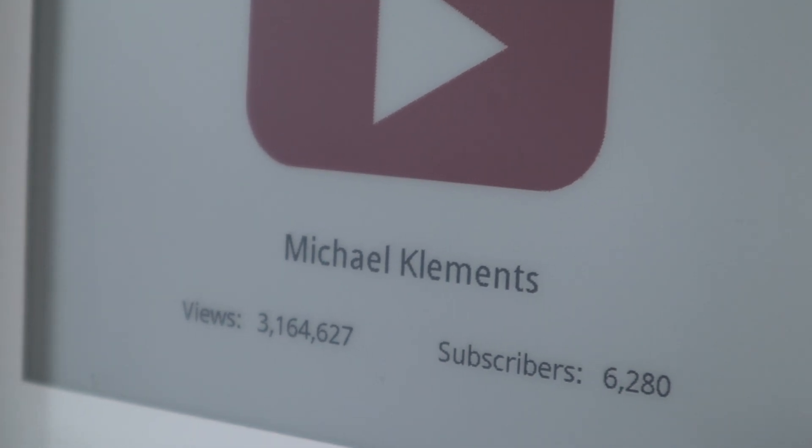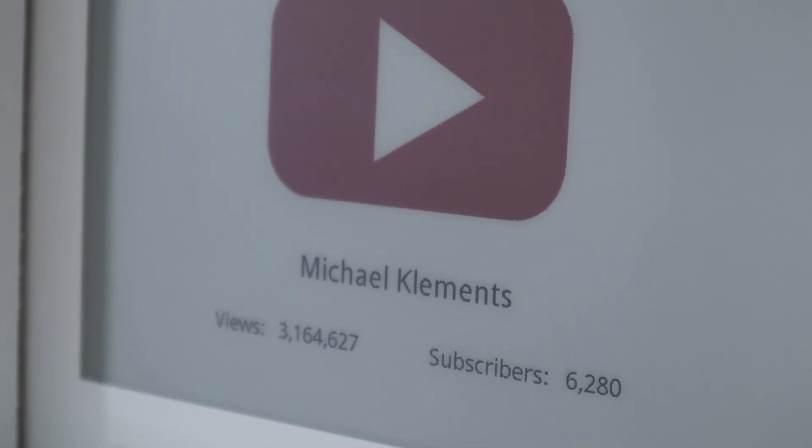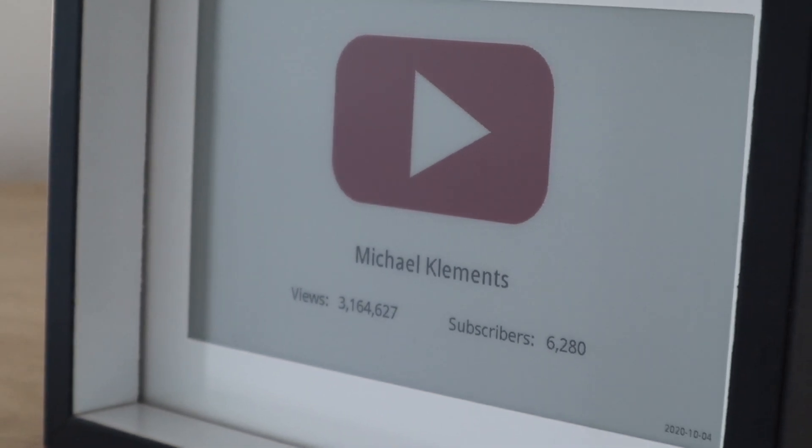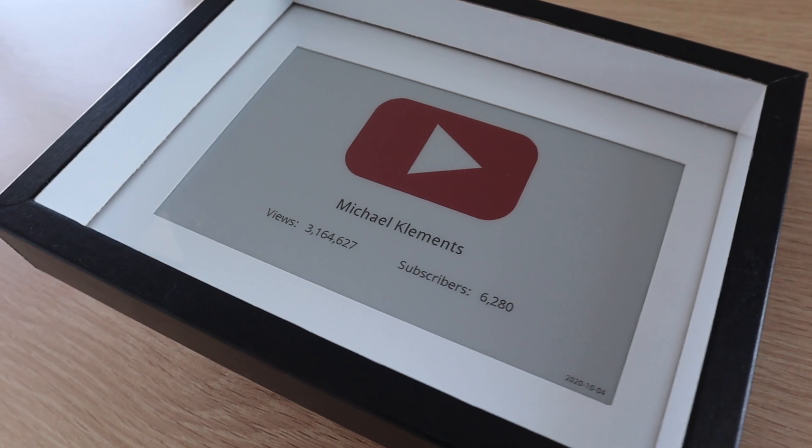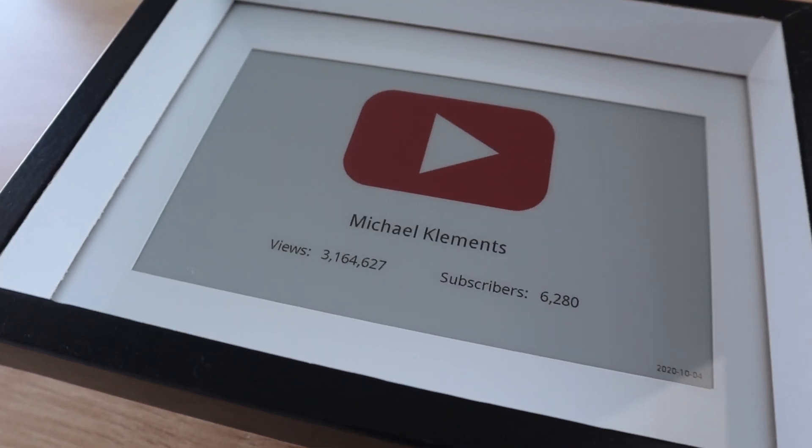I wanted to build this particular counter using a Raspberry Pi Zero W, but you could also use an ESP32 to use even less power by putting the controller to sleep between updates to the display. This is something that's difficult to do on a Raspberry Pi.